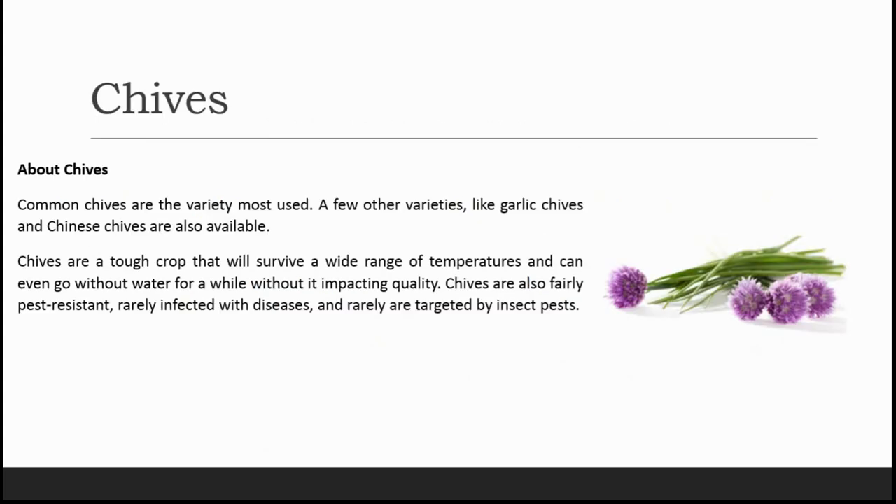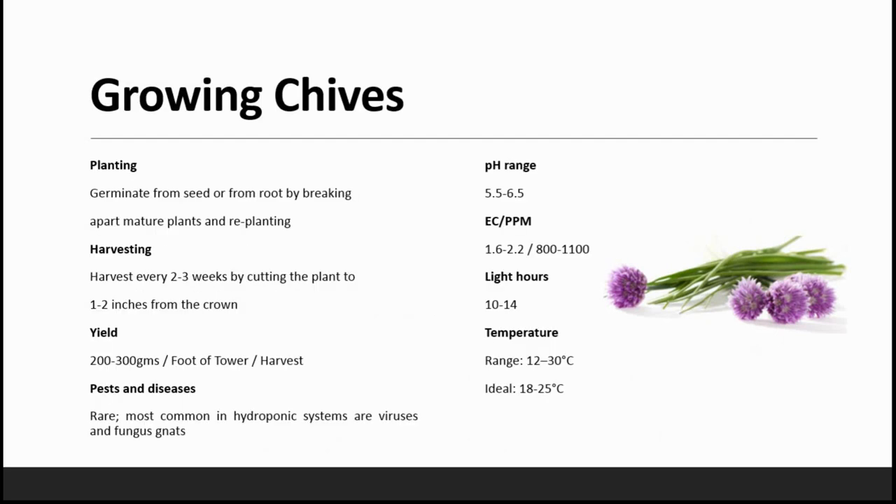The next herb is chives. Common chives are the variety mostly used, though fewer varieties like garlic chives and Chinese chives are also available. Chives are a tough crop that will survive a wide range of temperatures and can even go without water for a while without impacting quality. Chives are also fairly pest resistant, rarely infected with diseases, and rarely targeted by insect pests. They can be easily germinated from seeds or from the root by breaking apart mature plants and replanting. Harvesting is done every 2 to 3 weeks by cutting plants to 1 to 2 inches from the crown, with a yield of approximately 200 to 300 grams per harvest.